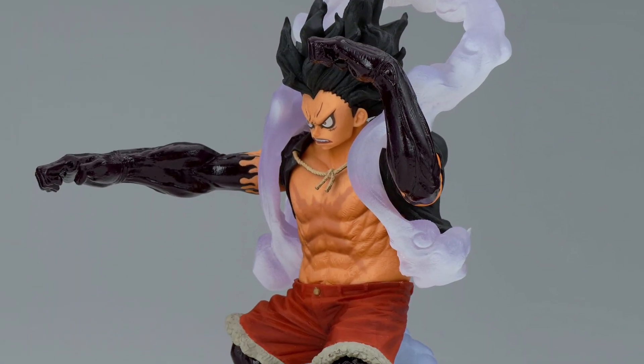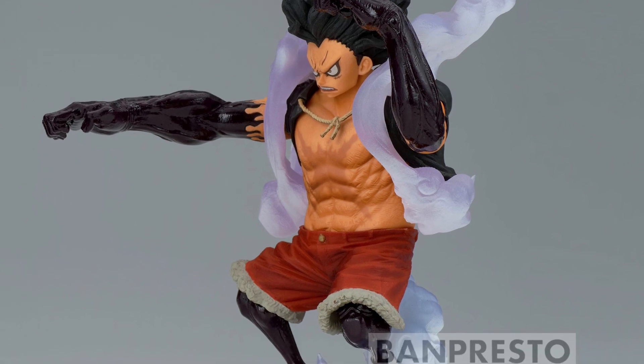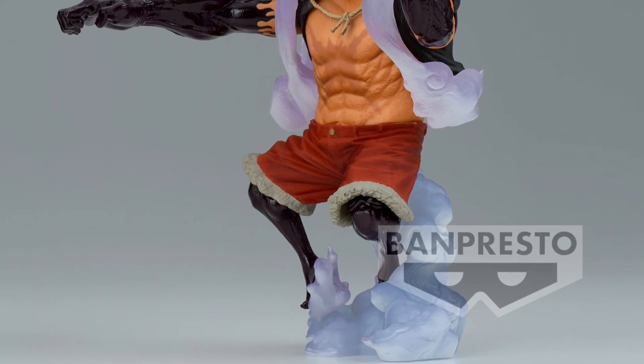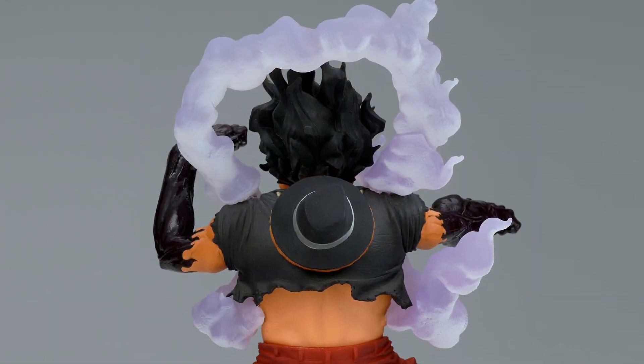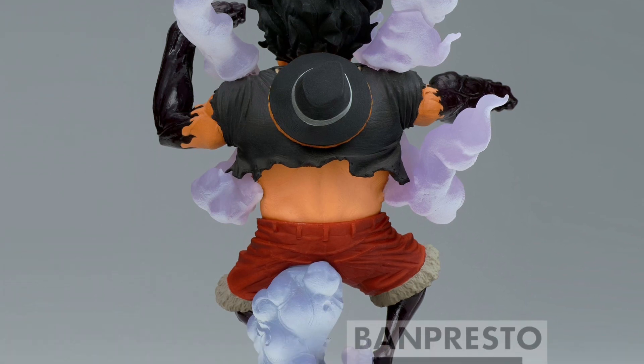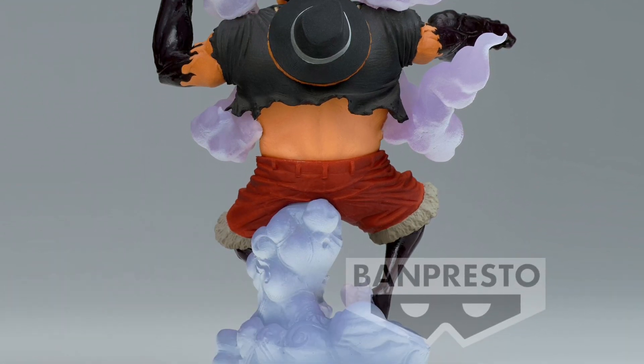Definitely going to be adding that to my collection, I think it looks great. These are non-articulated figures. Let us know what you guys think of it overall — I think that one is super cool, for sure. I think that's a standout on display, and I like the back of it too. There's a little hand and a little smoke coming out of him — looks cool. Alright, take care everyone.